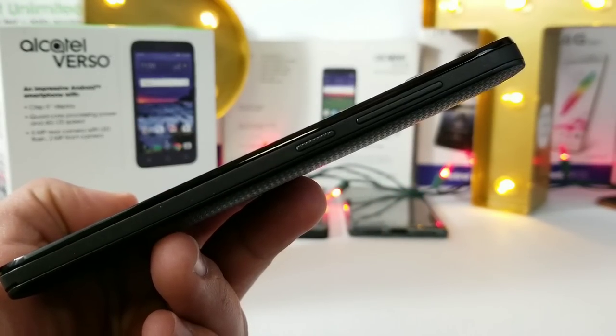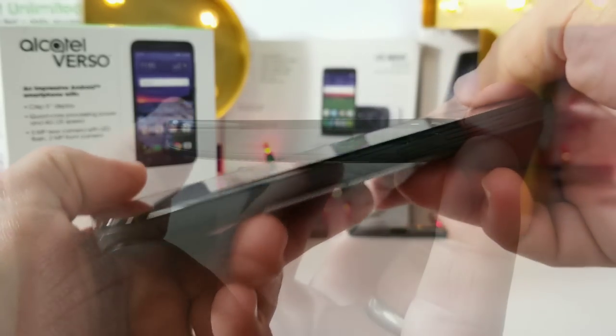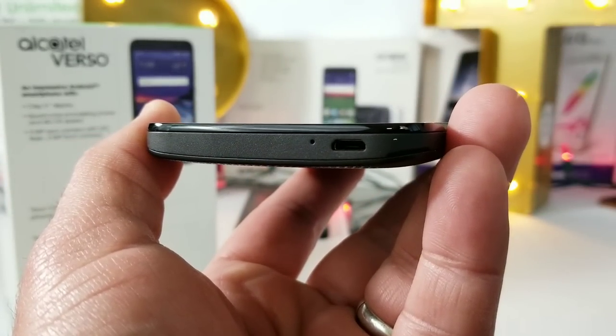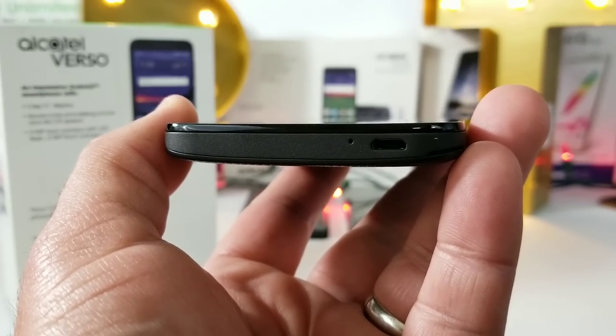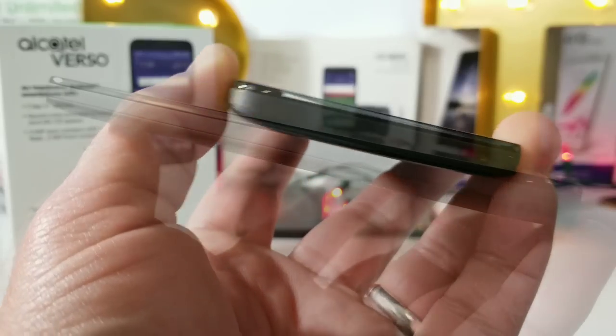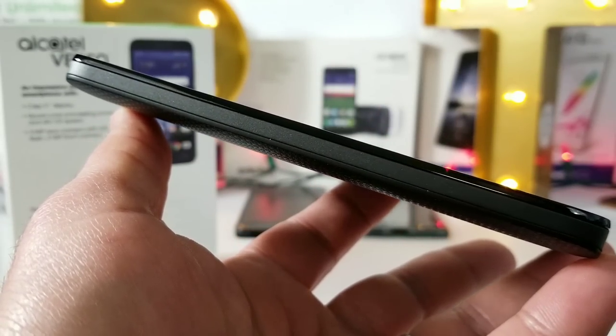On the right-hand side you've got your volume rockers and then a textured power button right beneath that. To the bottom, in the far right-hand corner, is your micro USB charging port as well as a microphone. Taking a look at the left-hand side, there's absolutely nothing — very clean looking.